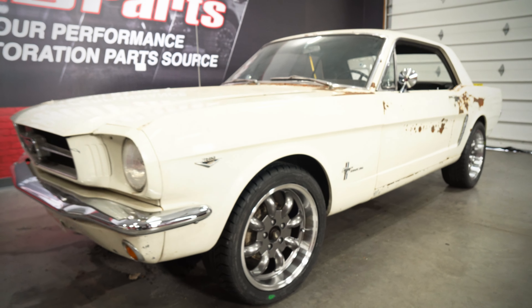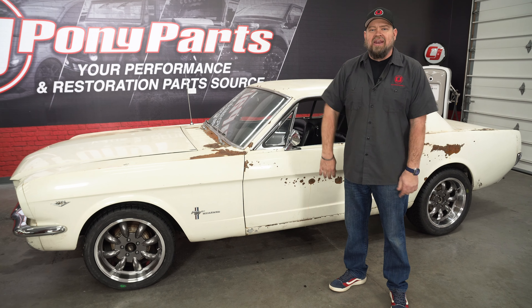These are really going to give us the look we're going for, and they're going to work great with the brakes and suspension we'll be adding later.